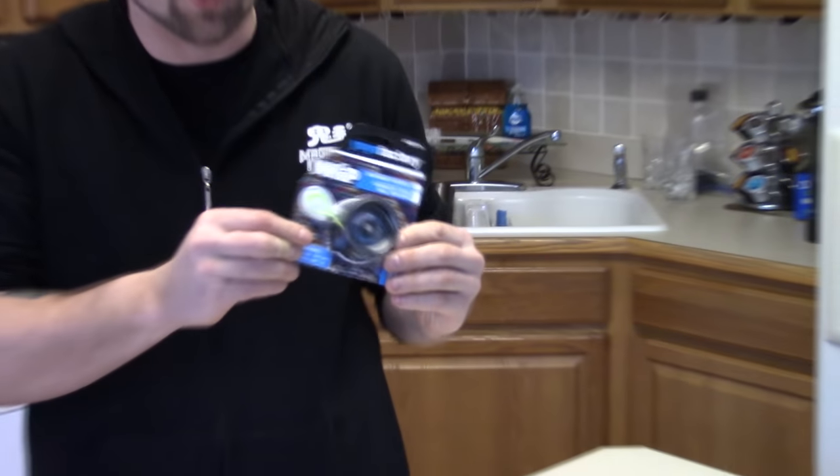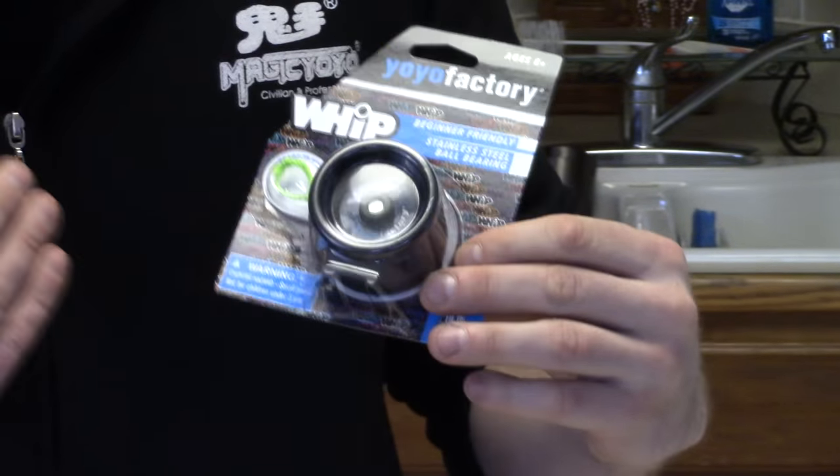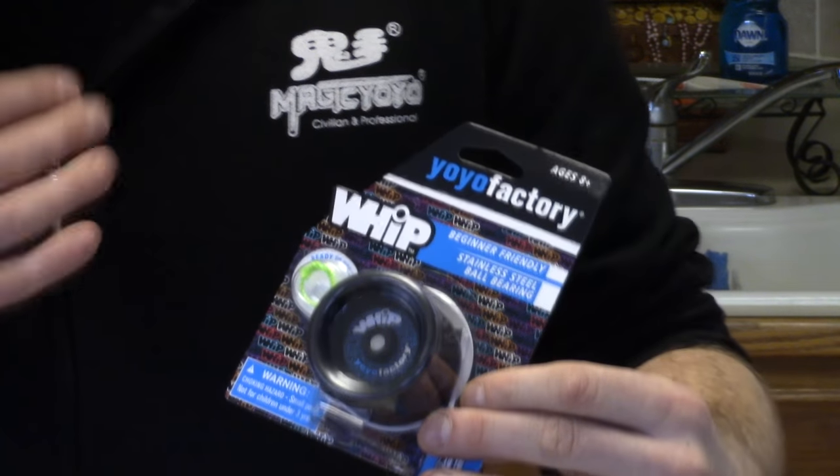Hey, what's up guys? Today we got the Yo-Yo Factory Whip, and this thing is like a beginner's yo-yo. I got it for five bucks on Yo-Yo Expert. But I think the coolest thing about this yo-yo is it's got the ready-to-use loop.